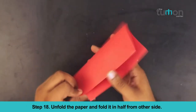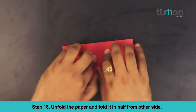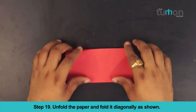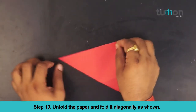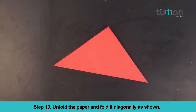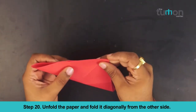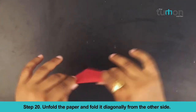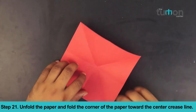Unfold the paper and fold it in half from the other side. Unfold the paper and fold it diagonally as shown. Unfold the paper and fold it diagonally from the other side. Unfold the paper and fold the corner of the paper towards the center crease line.